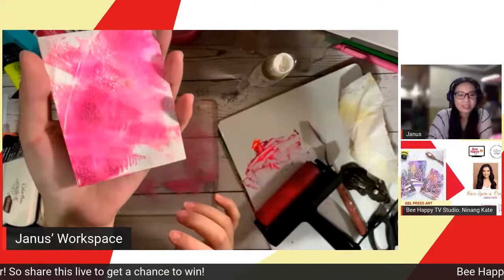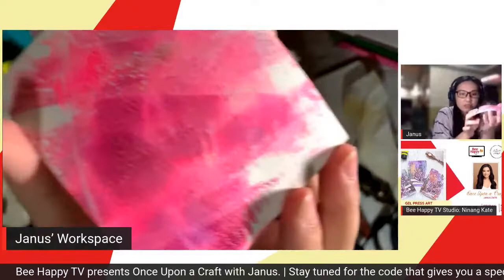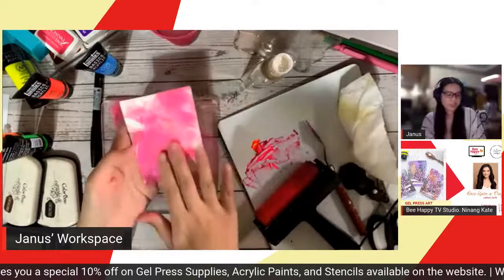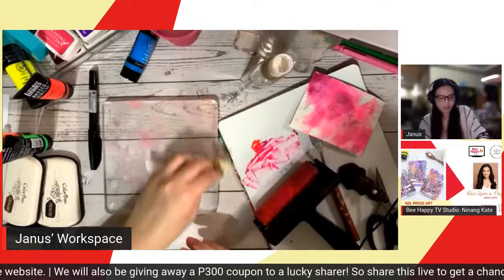Before moving on to the next step, let me show you what it looks like when we press it onto paper. I'll just pull it off — and there it is! It creates its own texture. The watercolor paper has a bit of texture too. But you can see the lines and all — it's right there. You don't have to wait long for it to dry.